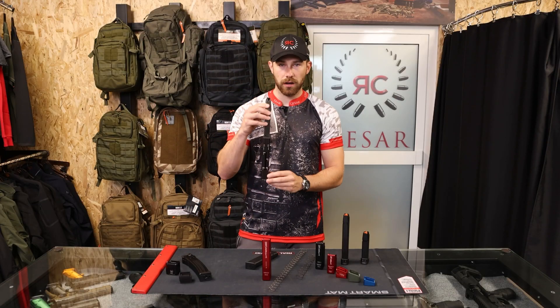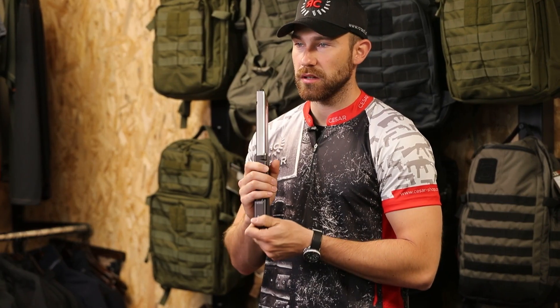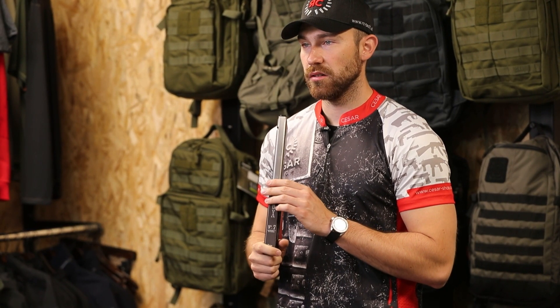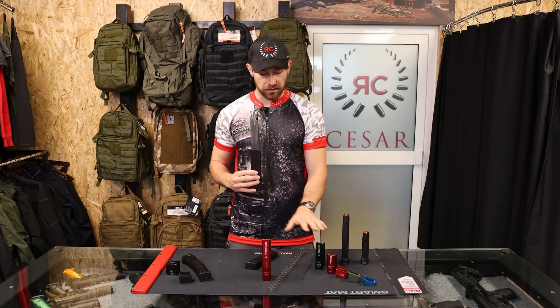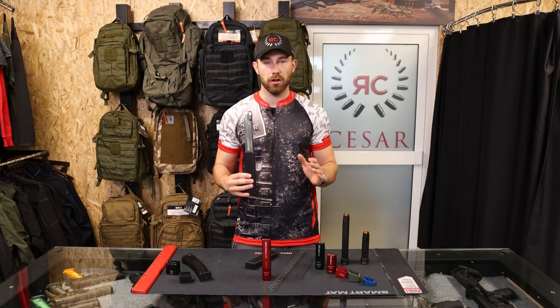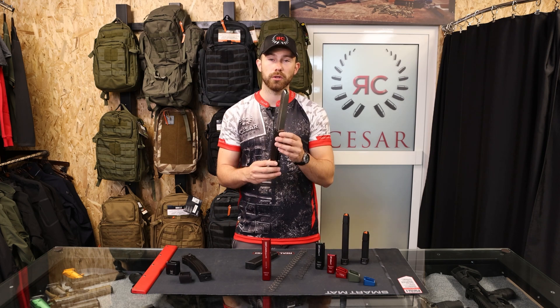As mentioned, the big one is mostly used in USPCA because there is a higher limit on maximum rounds in a magazine. The others can also be combined and used in all categories, depending on what you need and like.